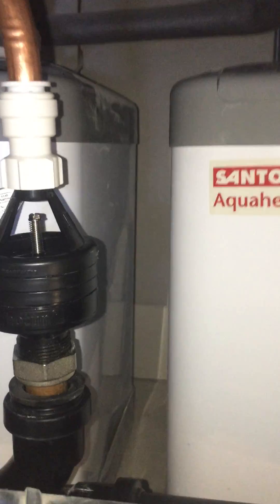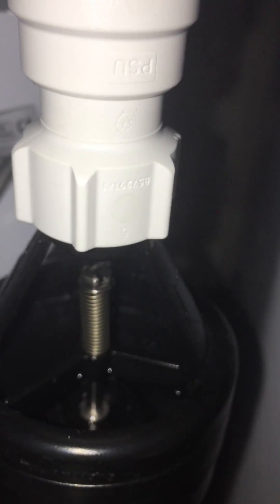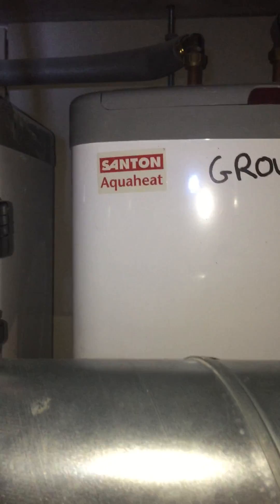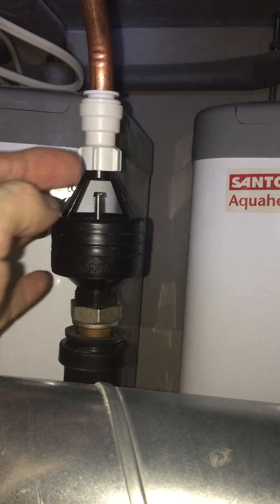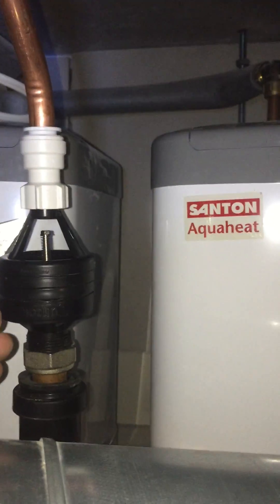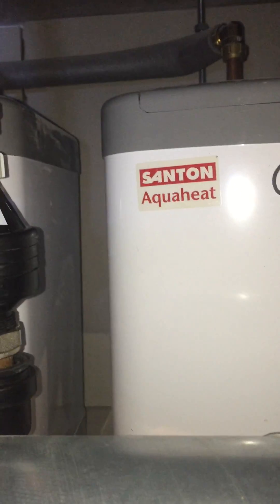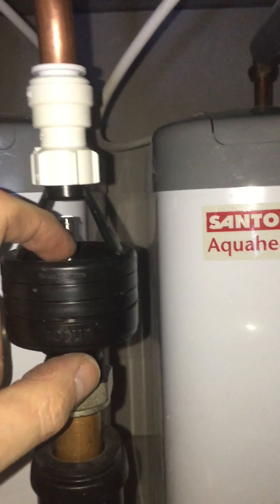One of the keys is the ability to quickly look in to see what's happened. Now in this instance it's very difficult to get my head over, so just by dipping your finger in you can actually tell if the PRV has been passing. I have tested it, but you can see there's legacy water in there.